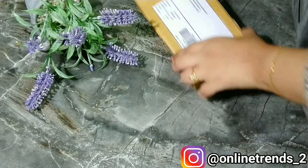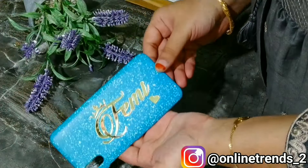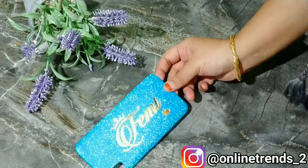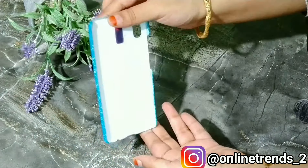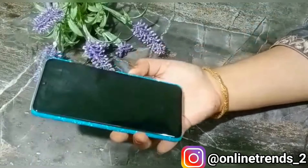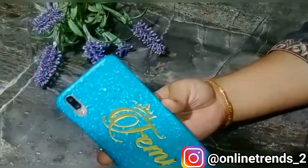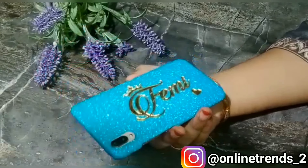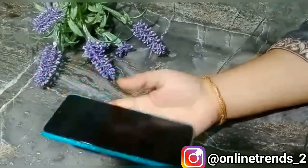Also, a product was sent to me for review. An Instagram page called Online Trends sent me a customized mobile case. It's really pretty and cute, the colors are lovely, and my name is on it — it's a custom one. It fits my mobile really well. Besides mobile cases, they also have other products like clothing and gifts. Check the description for the link.